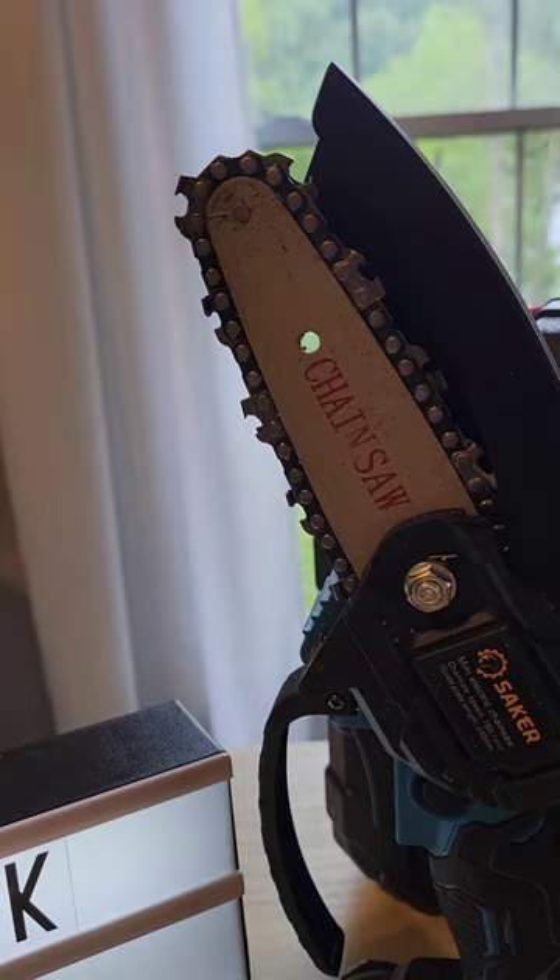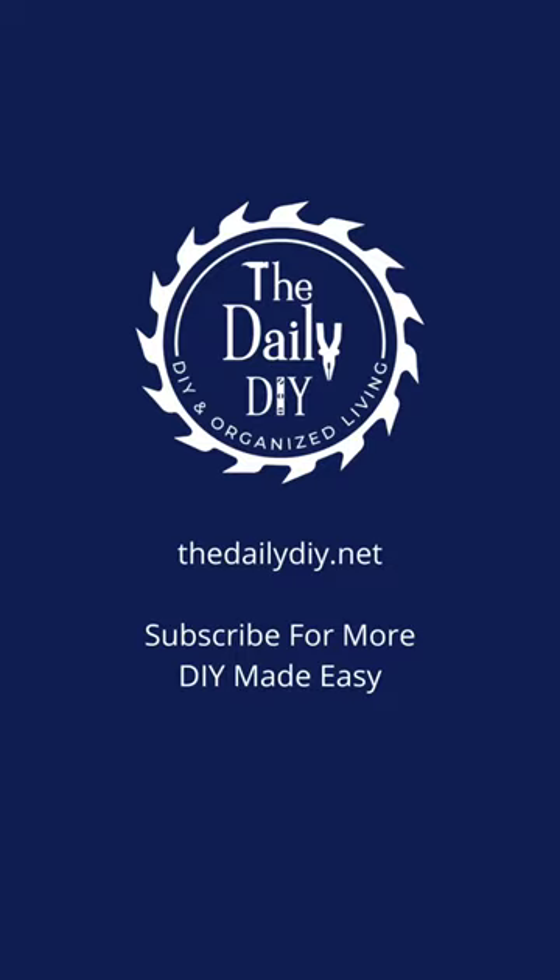This mini chainsaw is so powerful and so easy to use. Amazon link is in the description below. Like and follow for more DIY made easy.